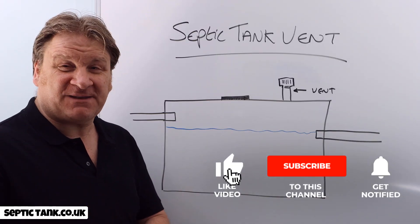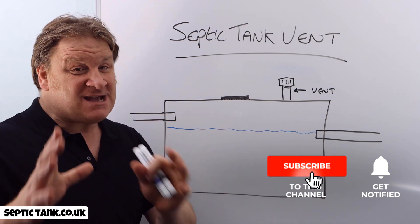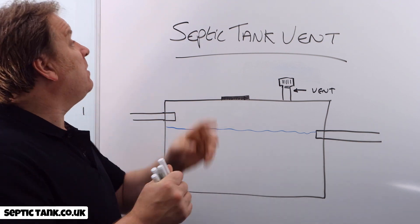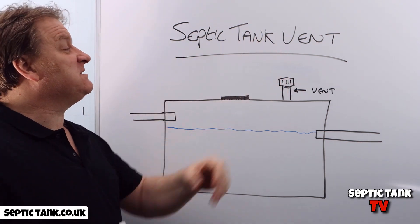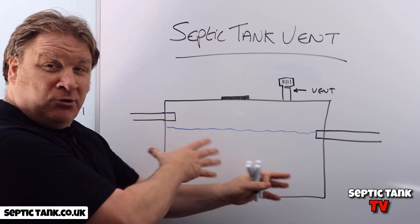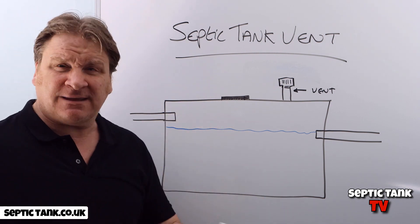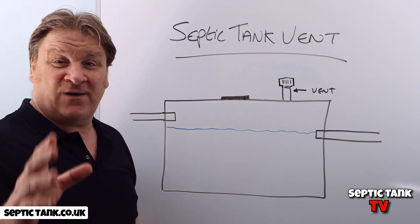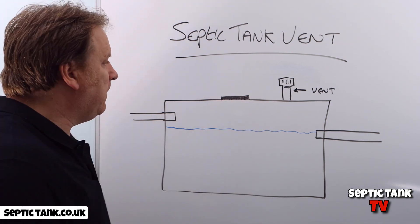Hello, Jason here from Septic Tank TV. In the next few minutes I'm going to explain and talk about septic tank vents — what is a septic tank vent, why did they put them on septic tanks, how do they work, and what can you do if your septic tank vent stops working?